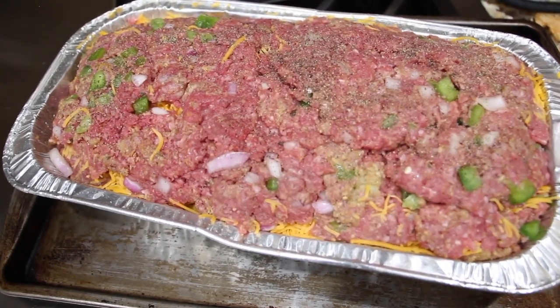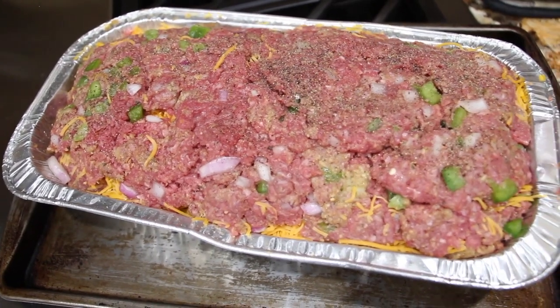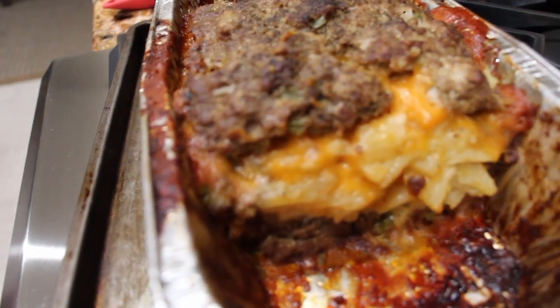This is what I call my cheesy potato ground beef casserole. So now I'll put some tin foil on top and into the oven it goes. Look at how good it came out.